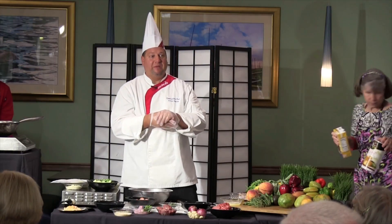Chef Anthony here at Jupiter Medical Center, and today we're going to be doing a Greek style meatloaf. We'll start with the mini Greek meatloafs.